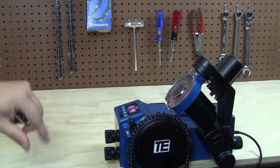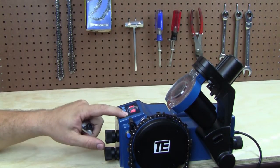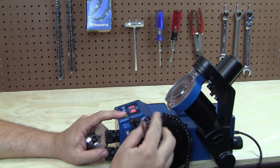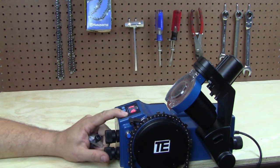Now that we're set, go ahead and press start. Flip the arm back, then press start and let it run through the whole chain.